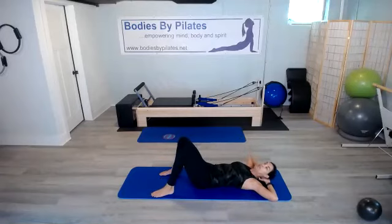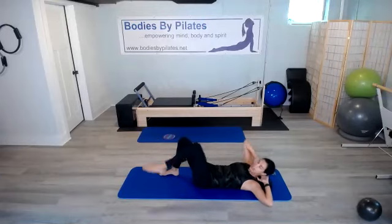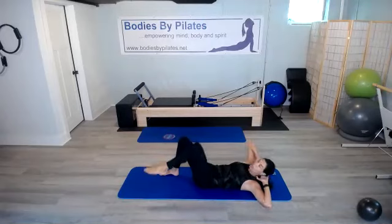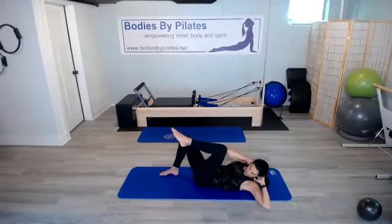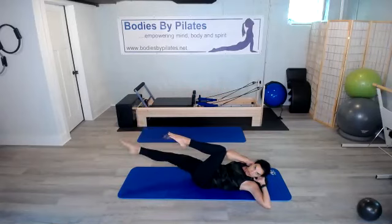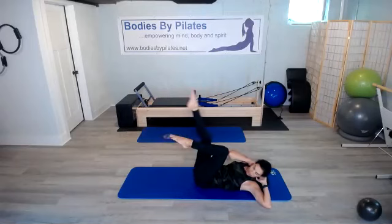We've got 15 more seconds here. Our hands are behind the head, but we are not pulling on that neck. In 5 seconds, we're going to keep that elbow and knee connected and bring the other leg in. We keep them connected, take our other leg up towards the ceiling, and lower and lift.